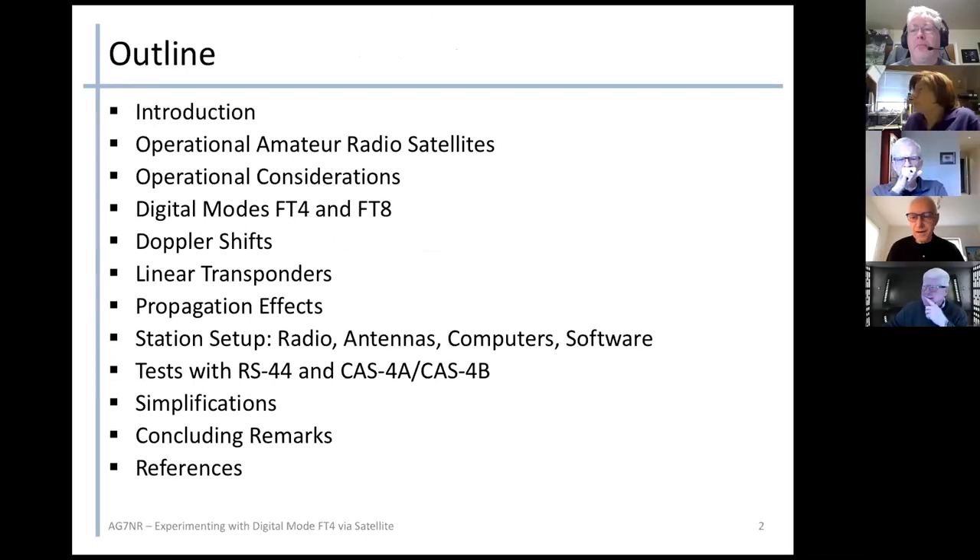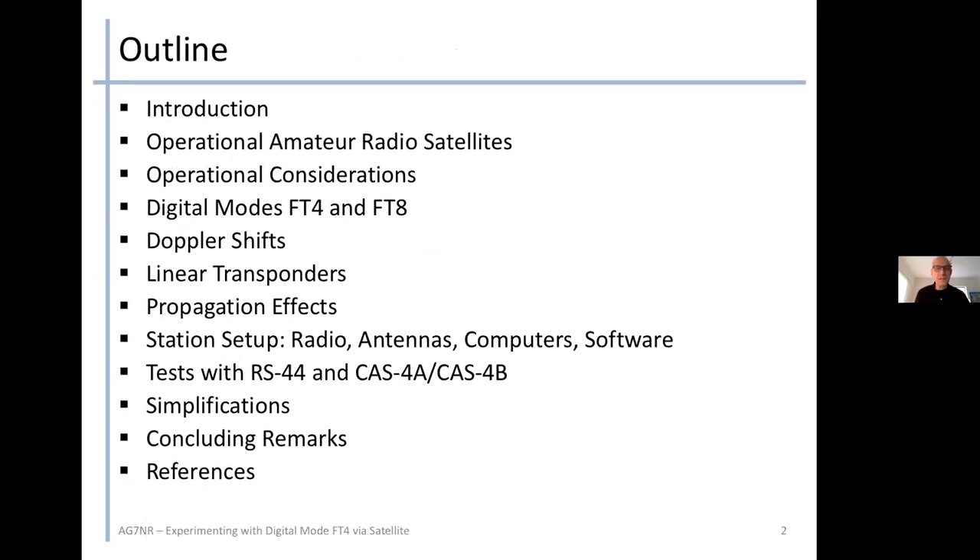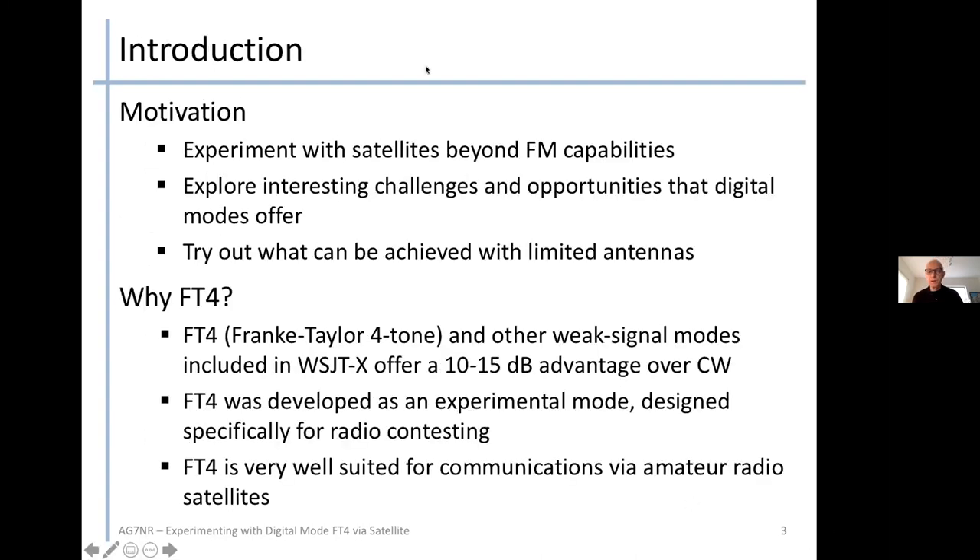So here's a little outline for what I'm sharing with you: a little introduction and talk about operational amateur radio satellites in general, and some considerations on how we use them. Then go into digital modes FT8 and FT4, particularly FT4, but FT8 for comparison. And then there are things we need to know about and watch out for, which include Doppler shifts, linear transponders, propagation effects, and station setup.